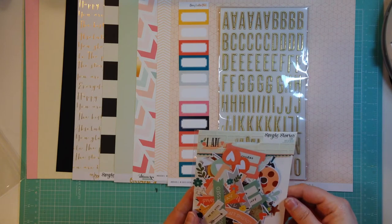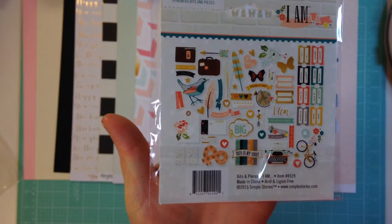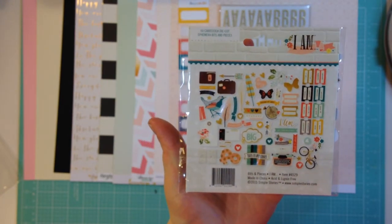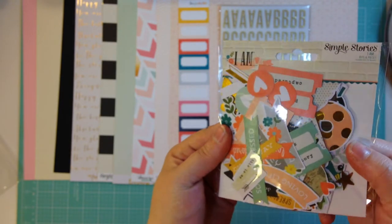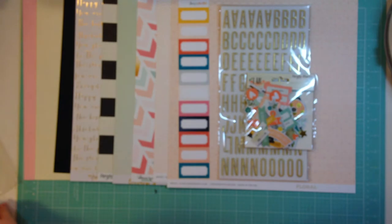We get a whole package of Simple Stories I Am bits and pieces. I'm not going to open them and go through them, but I will admit I already opened them and went through them - they're really cute. And they do have gold foil on a bunch of the pieces, so I'm excited to use those.